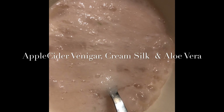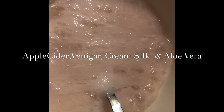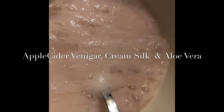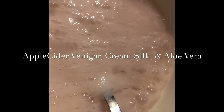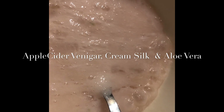The ingredients you can find in the kitchen: four spoons of apple cider vinegar, fresh aloe vera, and a little bit of cream salt — like two or three spoons of cream silk.